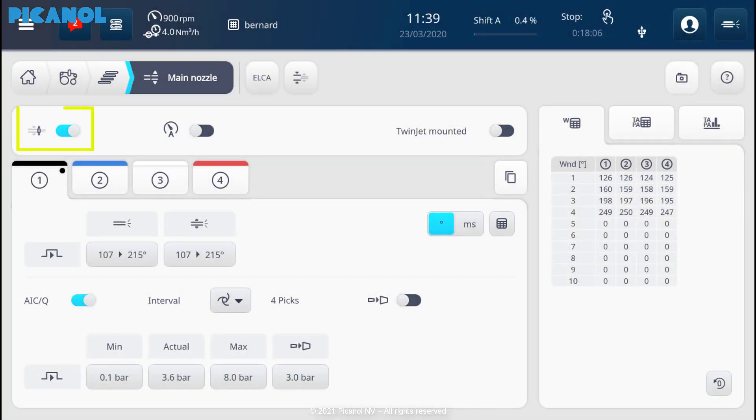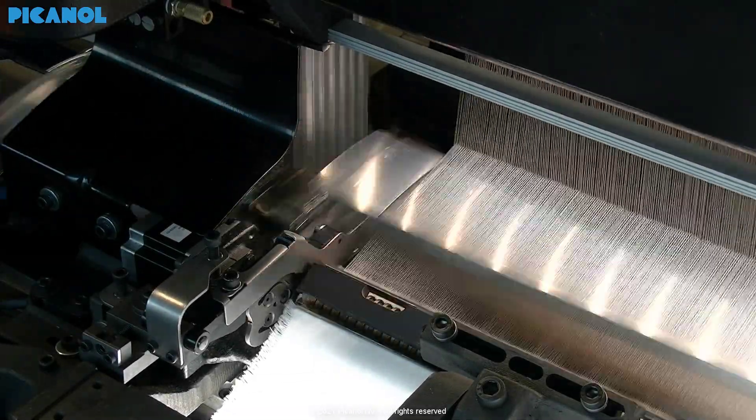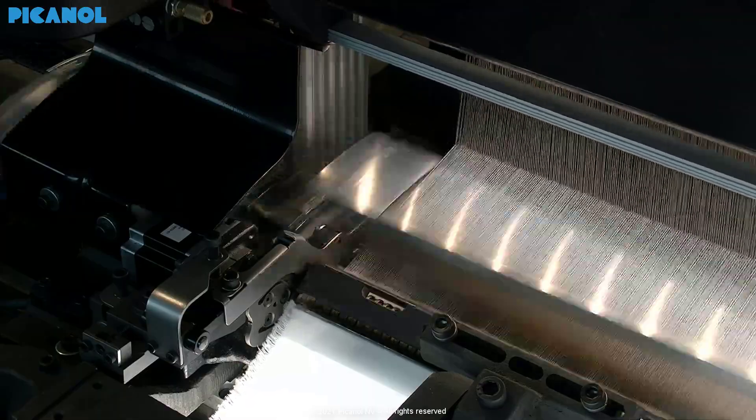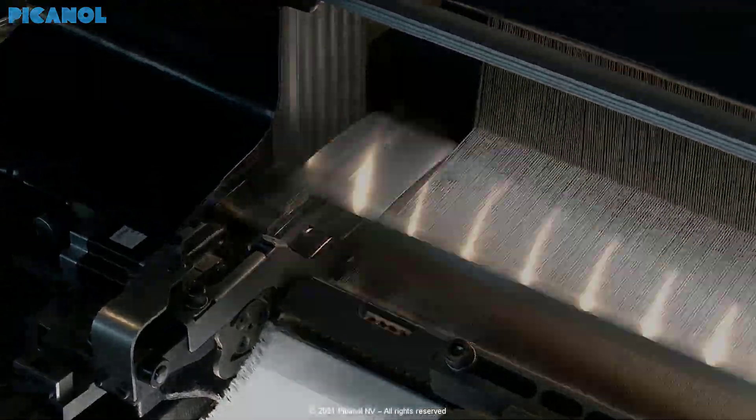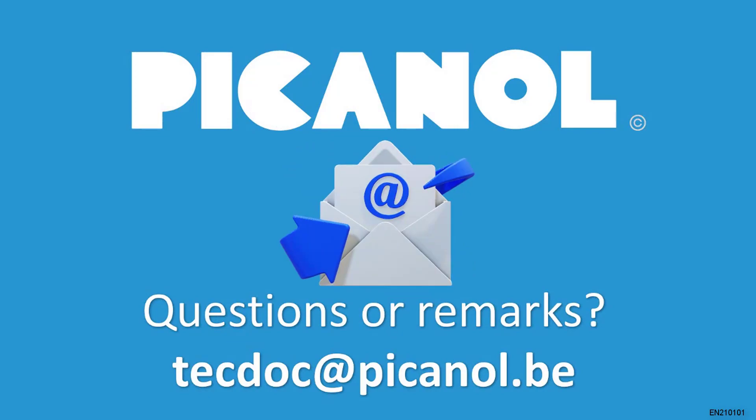Unlock and switch on the loom. Here you can switch on the Posi-Jet main nozzle — no further settings have to be done. Now you can start the loom. Thanks for watching this e-learning. Questions or remarks? Please contact us.